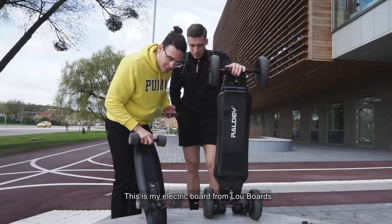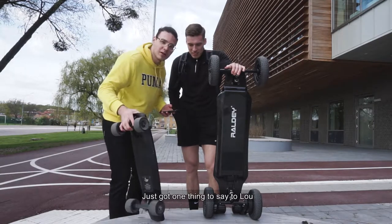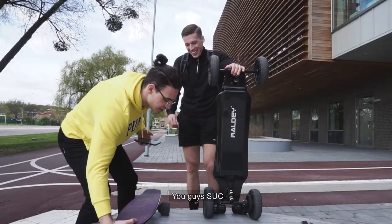By the way guys, it's my little board from Lou Boards. I just got one thing to say to Lou — Lou Boards, you guys suck!